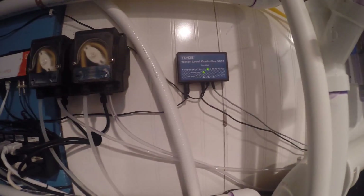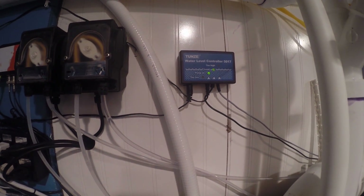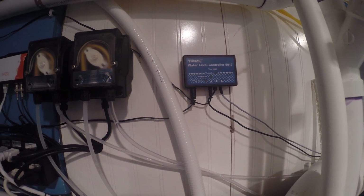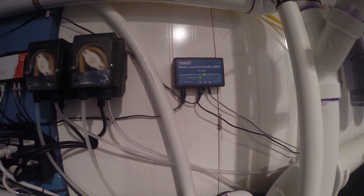This is my Tunze Osmolator — it's my auto top-off system. After taking it apart and adjusting it, it's working really well right now. It does a great job of keeping my sump at the level it needs to run the protein skimmer properly.